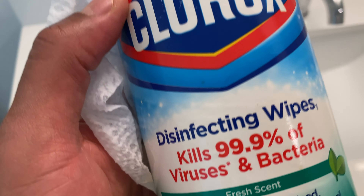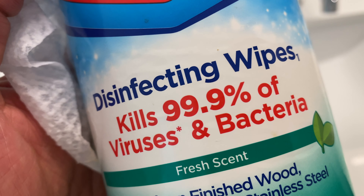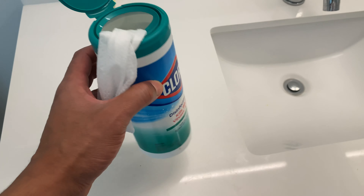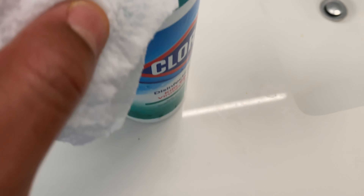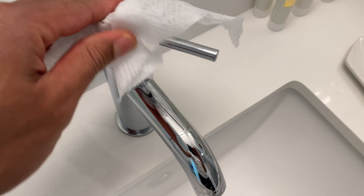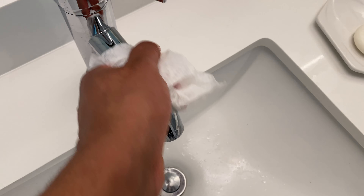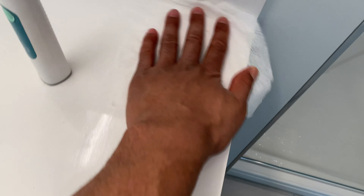I was recently asked, what can Clorox disinfectant wipes really disinfect? Well, it can disinfect the faucet in the sink, as well as the faucet handle. It can disinfect the countertop in the bathroom.